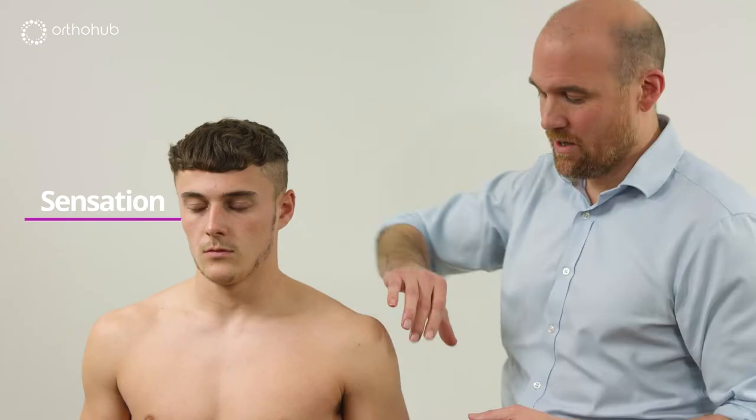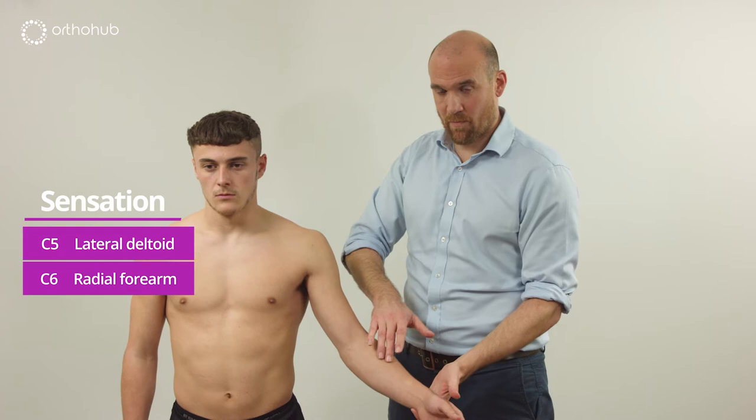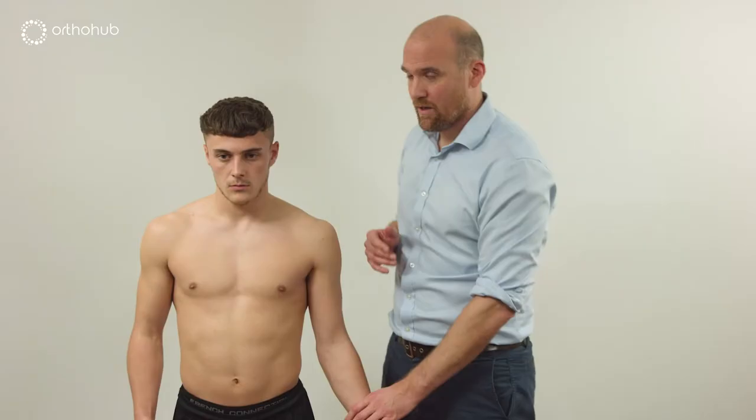As a brief screening tool we can use a root level examination. C5 is just here — does that feel normal? Then C6 on the forearm, C7 the middle finger, C8 the little finger, and T1 on the inside of the arm.